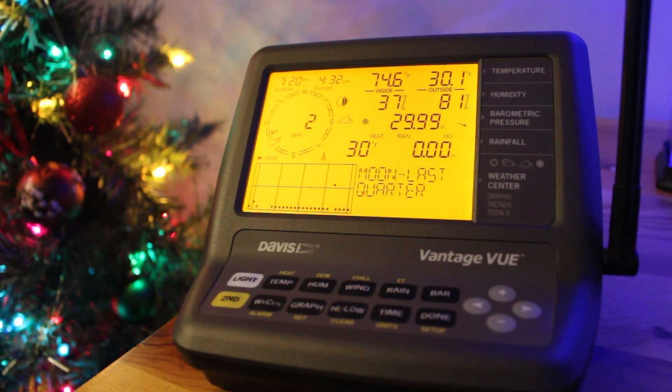Alright guys, this here is our base station that Davis has made for the Vantage View. We'll start up at the top here. At the top you can see that there's temperature both inside and outdoors. It also gives humidity both inside and outdoors. It gives the barometric pressure, and you can change the types of units if you need to, of course.